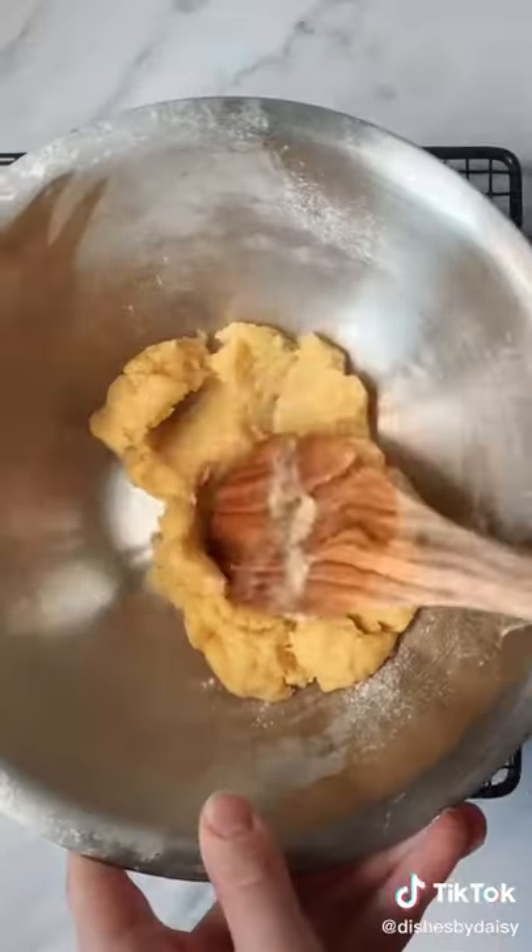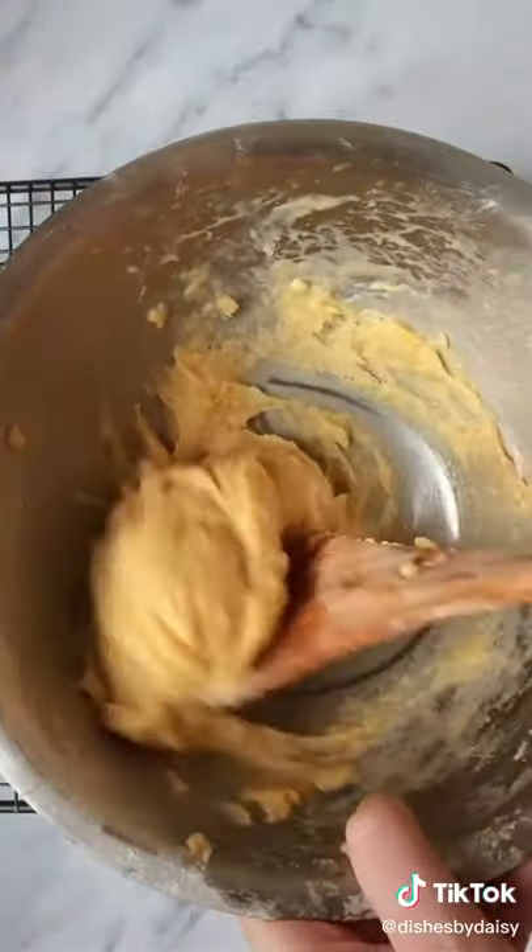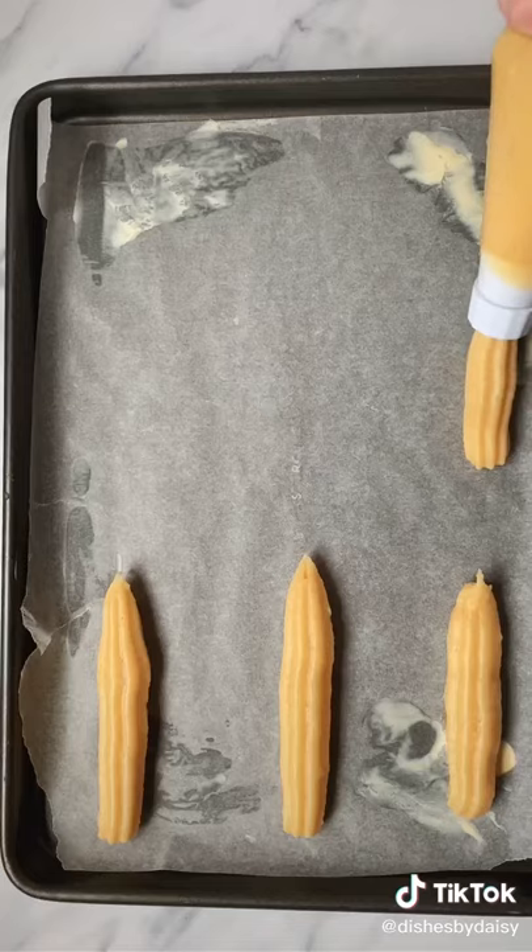Then mix together two eggs and add them to the pastry a little at a time, mixing as you do so. Add a dash of water if needed. Pop the choux pastry into a piping bag and pipe into eclair shapes.